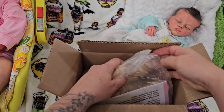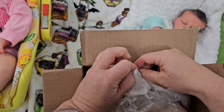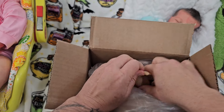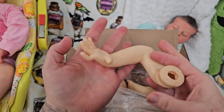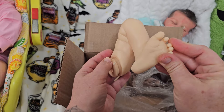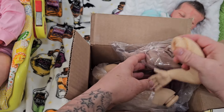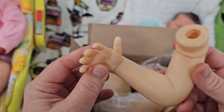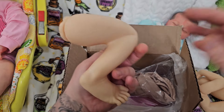Let's see what's in this bag — oh, there's a foot! Oh, and we have a hand! How beautiful is that? Look at that leg — it's so sweet. Look at those toes and the separation. This is a beautiful kit, and it has a small edition of 750 kits. Look at that arm too — gorgeous.